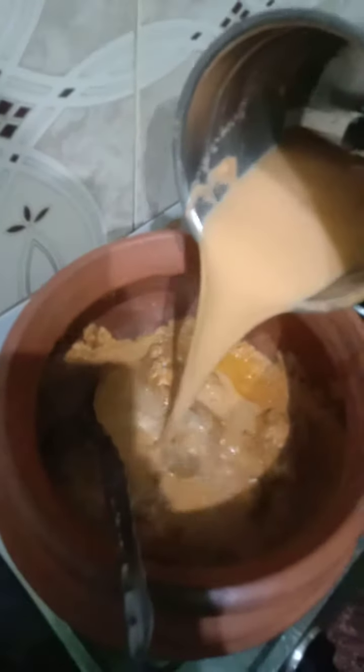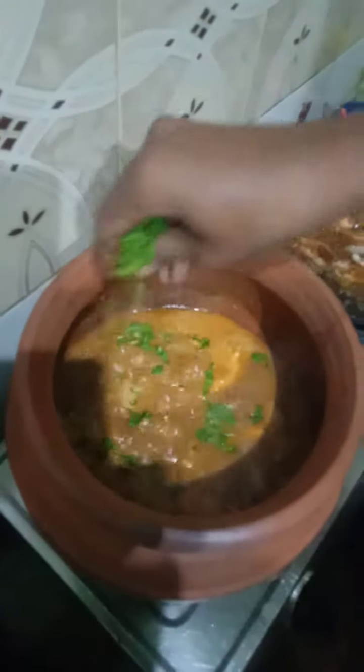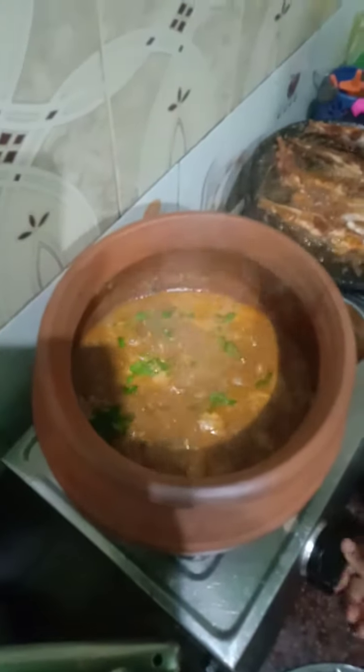You can add a little bit of water. You can add a little bit of water to make the meat. Then you can add a little more water. You can use the water to add a little bit more.